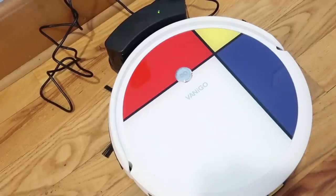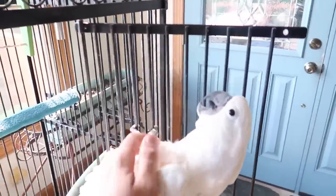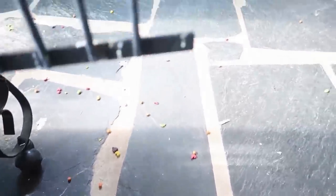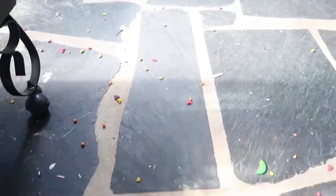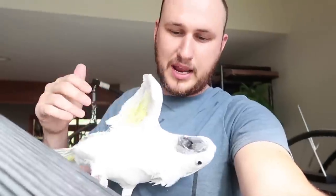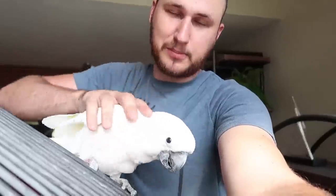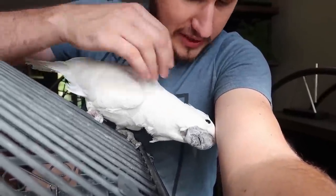I also have my Umbrella Cockatoo, and she eats her food and throws all of it on the floor. You can see small pieces of food — this is what we're going to try to vacuum with the robot vacuum as well, otherwise I'll have to do it by hand. All my animals love to make a mess, and that's why I love robot vacuums — it helps me clean up stuff I don't even have to do myself.